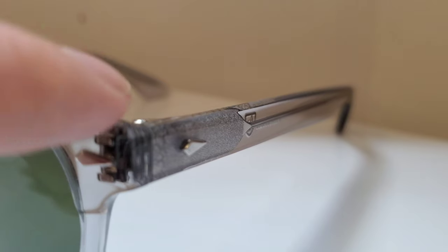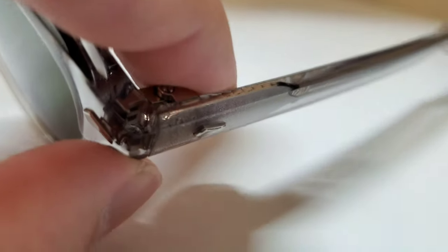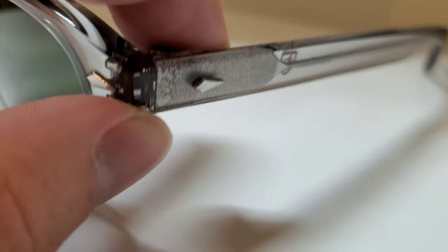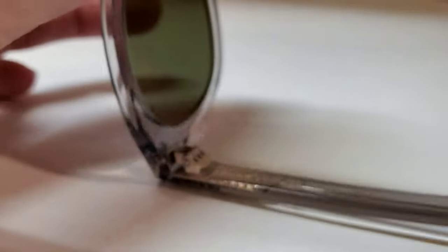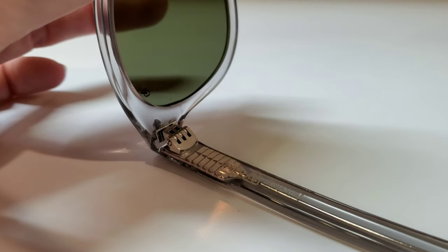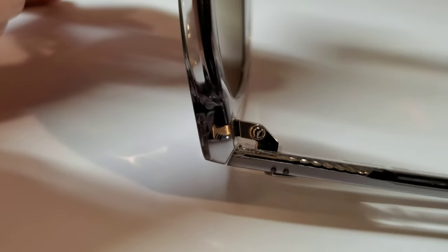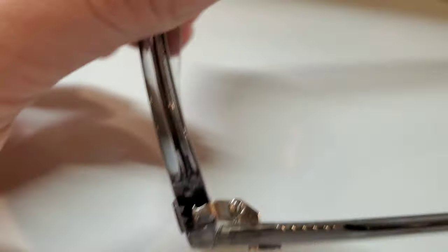This is a faux one on the front where it's actually heat sunk rather than being fully riveted. These shields are more of adornments in the case of these frames. But with the seven-barrel massive hinges and huge core, it works — it's still plenty strong. You're not going to have any troubles there, and you can see how deep that heat sink is. It's actually really nicely and cleanly set in there, so you don't even have to worry about those pulling out.